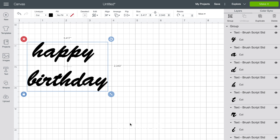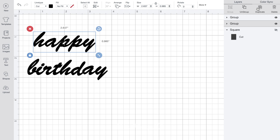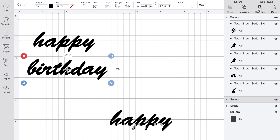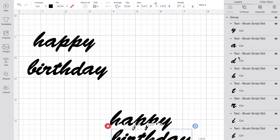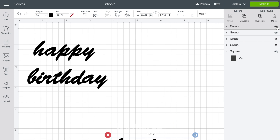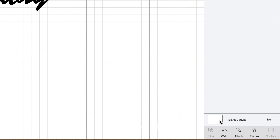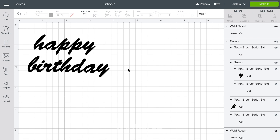I could even resize it again. Now this next step is to help protect your work. I'm going to select each of these words and duplicate them, then hide them — because the next step I need to do to cut out these script words is to weld the letters together. Once you weld it, it's permanent. So I like to have a backup copy hiding in the back just in case I need to rearrange any of the letters again. The weld button is along the bottom right.